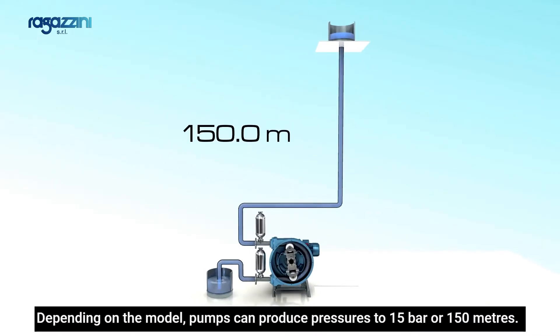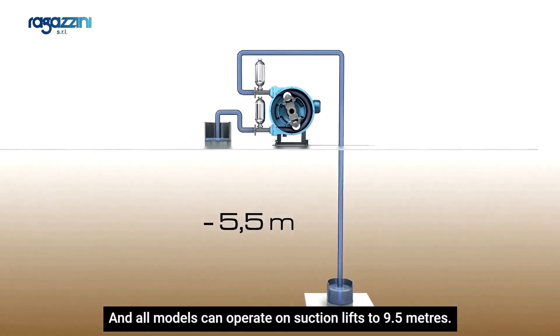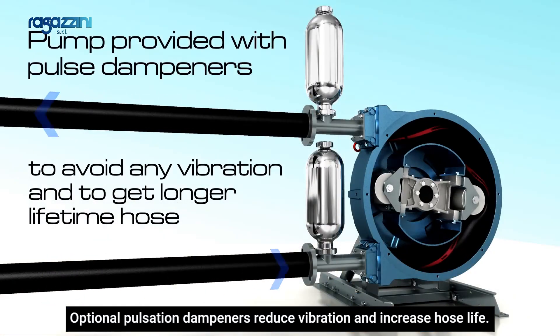Depending on the model, pumps can produce pressures to 15 bar or 150 meters, and all models can operate on suction lifts to 9.5 meters. Optional pulsation dampeners reduce vibration and increase hose life.